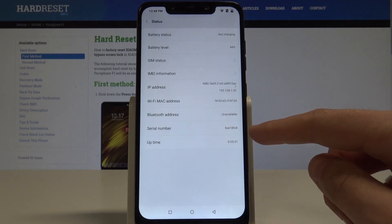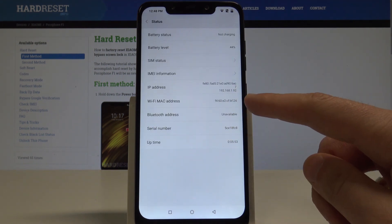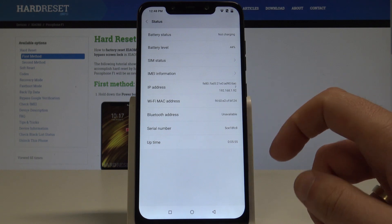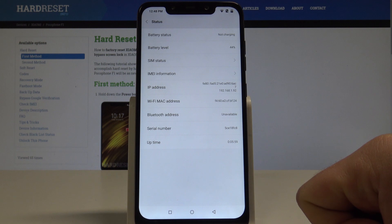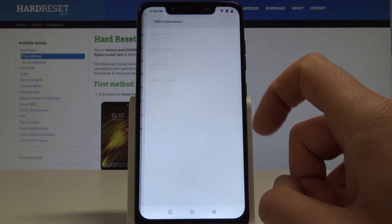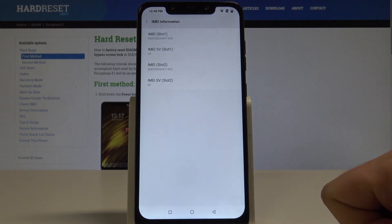Here you have the serial number of this device. You can also read the Wi-Fi MAC address, IP address, and sometimes the Bluetooth address if Bluetooth is activated. And here you also have the IMEI information, so from this screen you can read the IMEI number of your device as well.